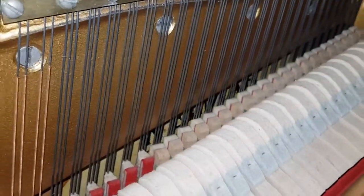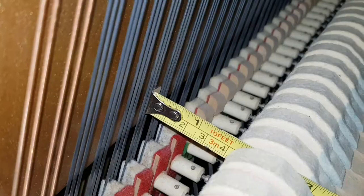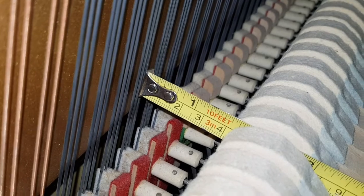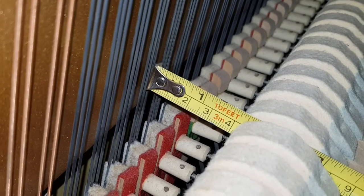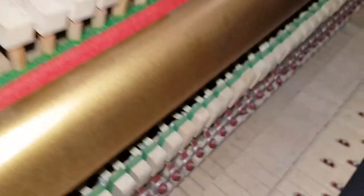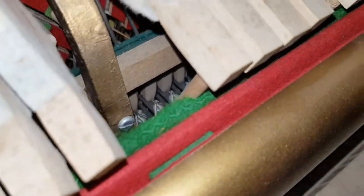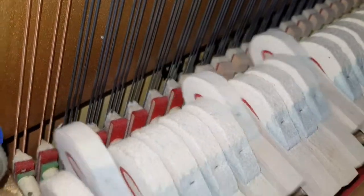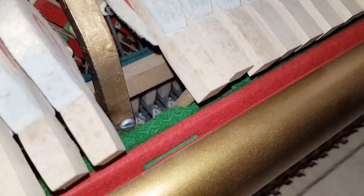One thing I noticed is the hammer blow is a bit short — not quite great enough. We have a hammer blow here of about 41 millimetres; it should be about 47. Someone has put a piece of felt in here to decrease the hammer blow — it might be to make the touch slightly lighter. I would take that out and give it more blow, because it just feels a bit weak on the touch to me.